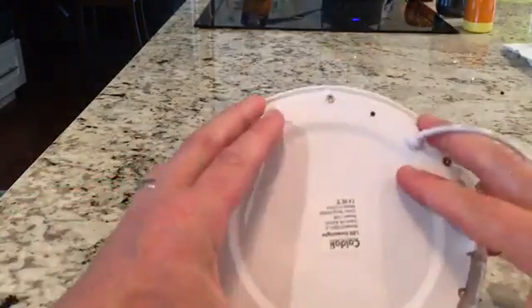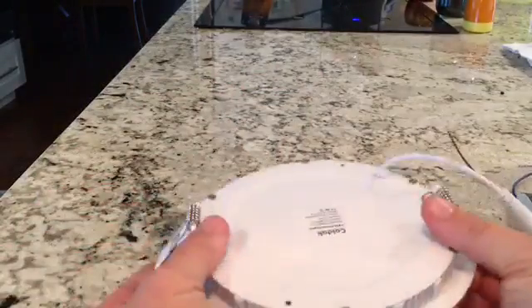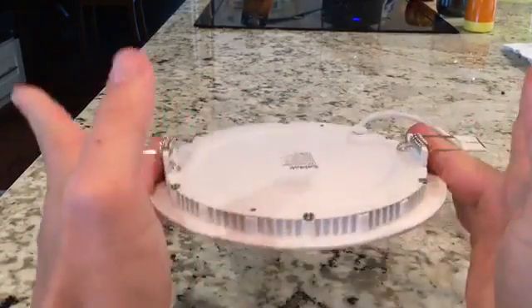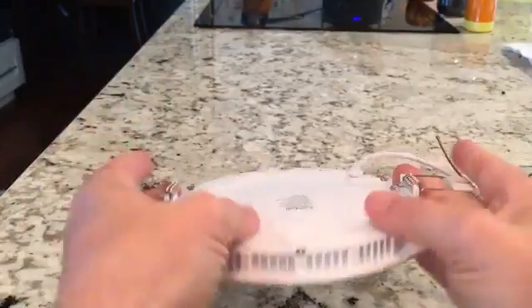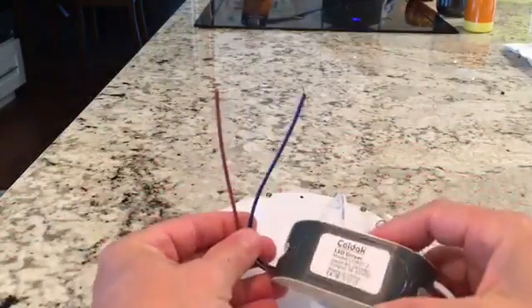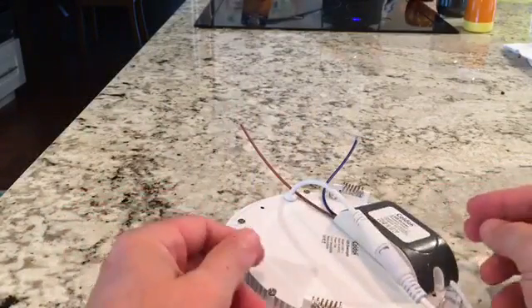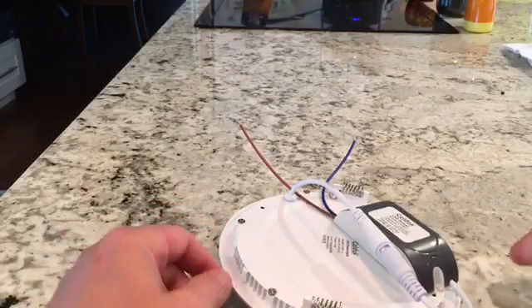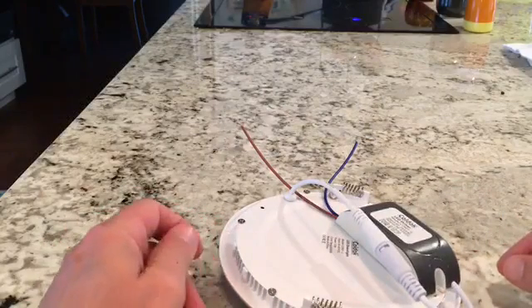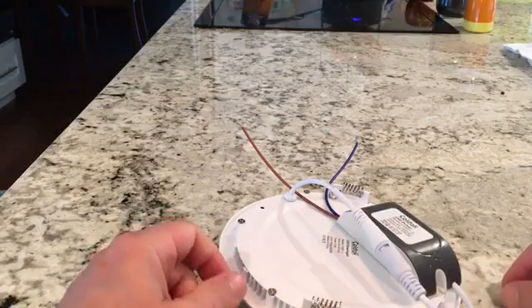Basically you just cut a circle in the ceiling to fit. It has a flange that goes around the side, and you flip these clips up and it pulls itself tight and holds it in the ceiling. It includes a transformer and there are two wires to hook up. You should check your local building code — you're probably supposed to be an electrician — but it's not rocket science. It's just hooking up two wires and cutting a hole in your ceiling.